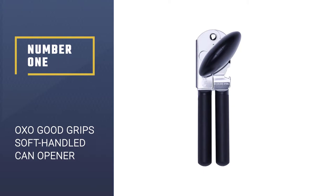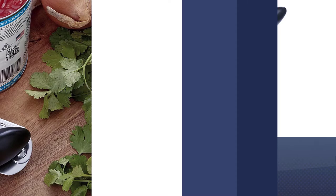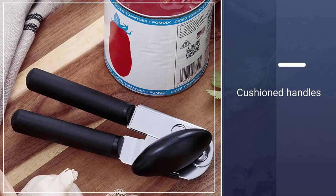Number 1: OXO Good Grip Soft Handled Can Opener. This comfortable, user-friendly OXO Good Grip Soft Handled Can Opener has a soft handle, stainless steel cutting wheel, and larger than normal padded handles, which are also non-slip, ideal for the mature citizen.